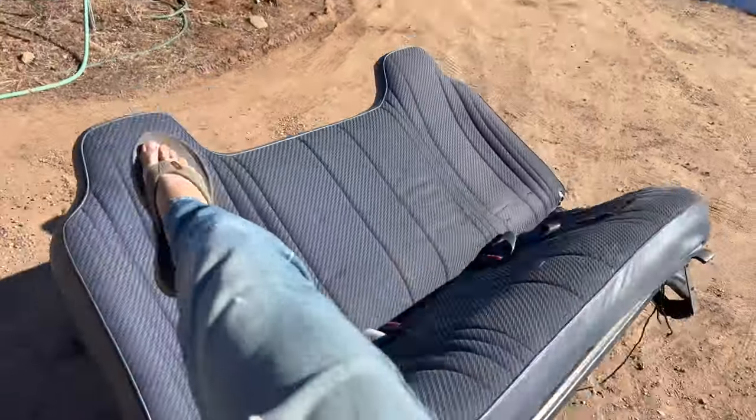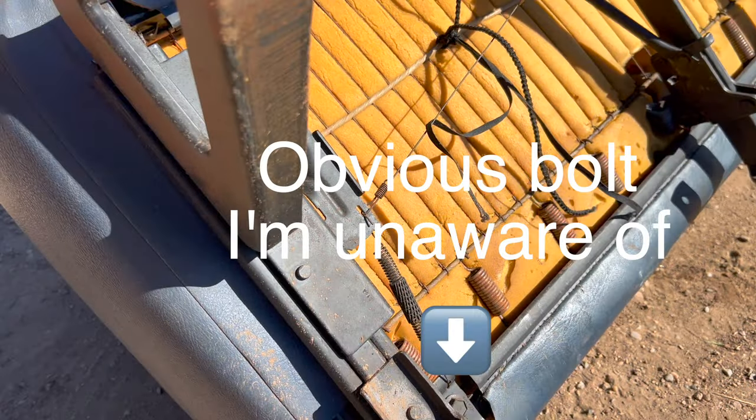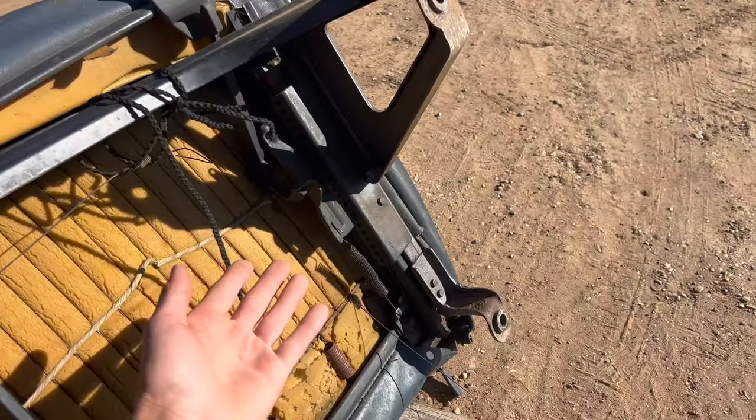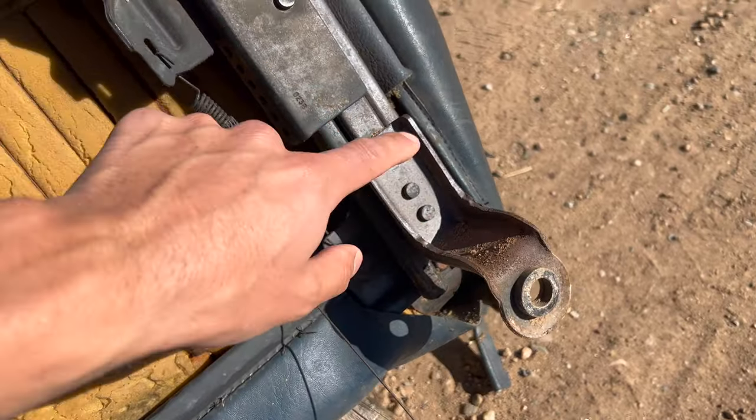My truck is a single cab and these came out of an extended cab. When I was removing them I noticed that, but I thought they would swap over from the bench seat to these seats. So that brings us to problem number one — these brackets seem to not be removable. Of course anything is removable, but I mean not a bolt-on affair. These are riveted.